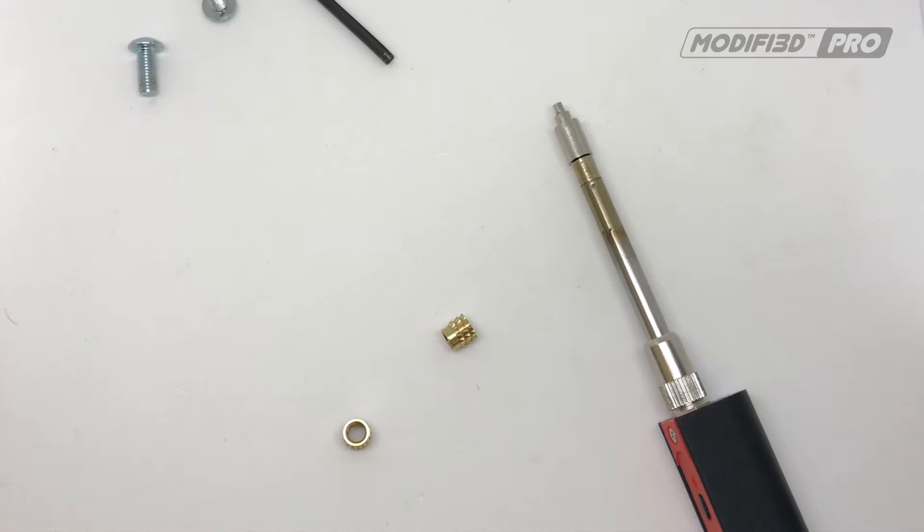Hello, it's Simon here from Steelmans 3D. We've received quite a few messages through our Kickstarter campaign asking about our insert setting tip, so I thought I'd do a quick video just to show how easy it is.